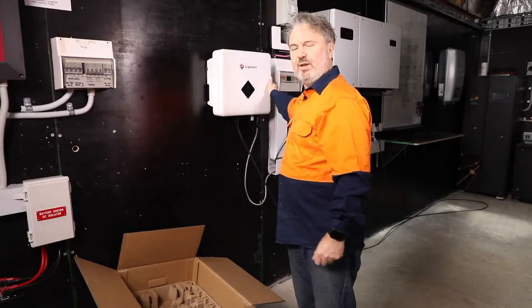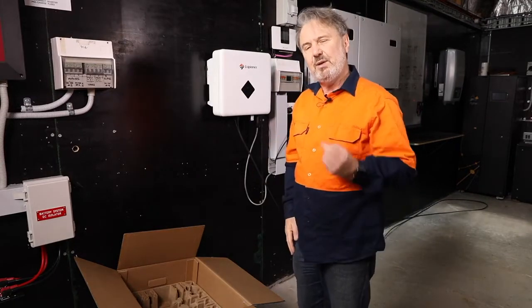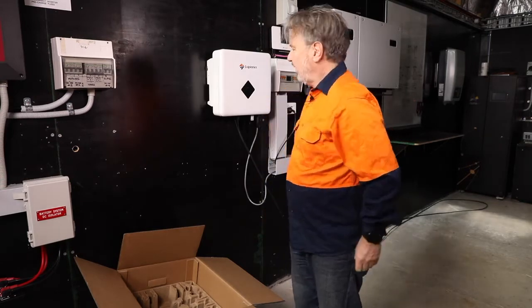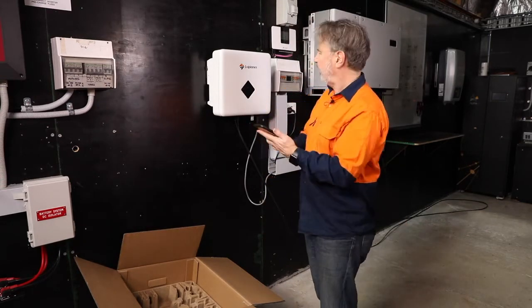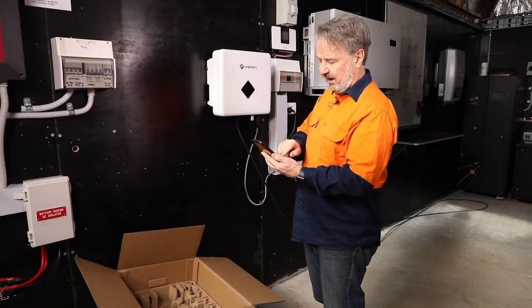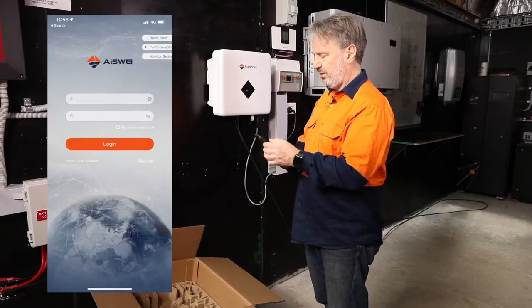There is a security screw which I haven't put in yet, just so that it can't fall off the wall. The next step when installing an inverter is setting up the grid parameters. Like many inverters these days, it's done with an app — and the app for the Sol Planet is the Iceway app, so I launched the Iceway app.